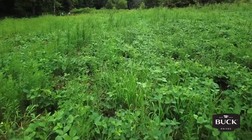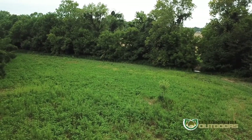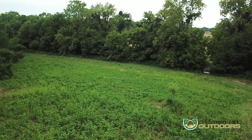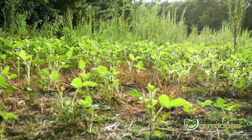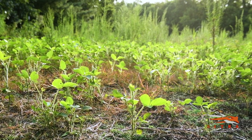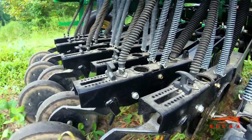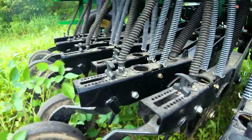This particular soybean field — this little half acre right here next to my clover — is really, in my opinion, sparse. A lot of gaps in it. So what I've done is come in about four or five days ago and sprayed this. And now our objective is to go in and drill right through the soybeans.